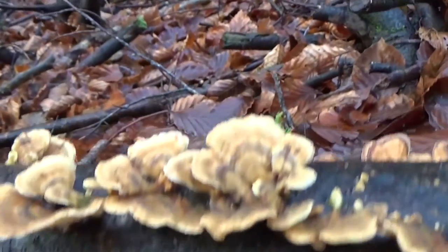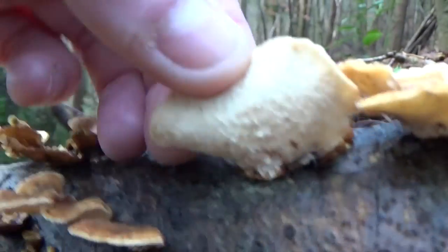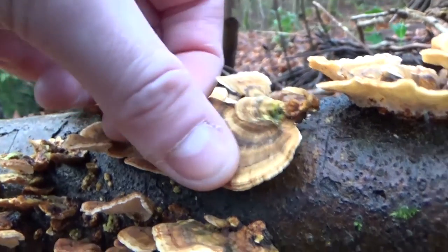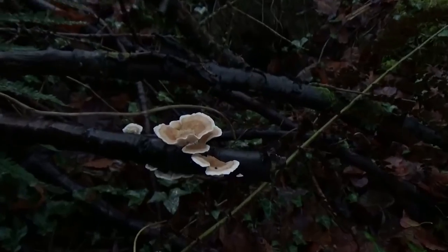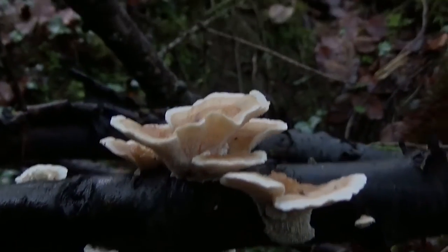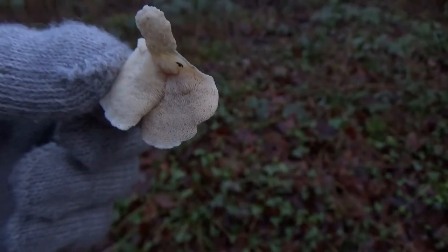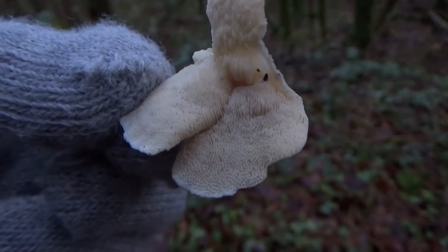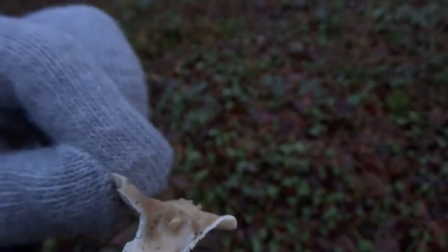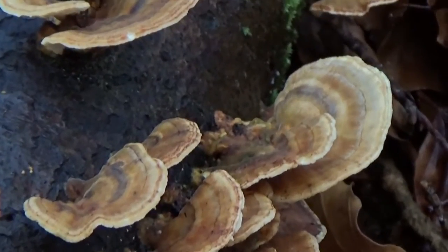They're wavy and crescent-shaped at the cap — hence the Turkey Tail and fan shape — and feel thin, stiff, and leathery to the touch. One of the key identifying features is the pores on the underside. You can tell the difference between varying species and subspecies of Trametes by identifying the number of pores per square centimetre. Turkey Tails are edible — taste is up for discussion. But as a medicinal, Turkey Tails really come to the fore. They contain polysaccharide-K, or PSK, which has been used in treatment of stomach cancers during chemotherapy to boost immune systems. It has been used during treatment of other cancers, although its effectiveness is still up for debate. All in all, pretty useful — both edible and medicinal.